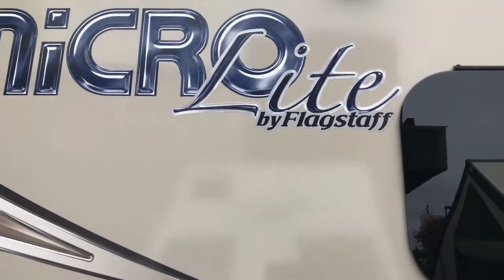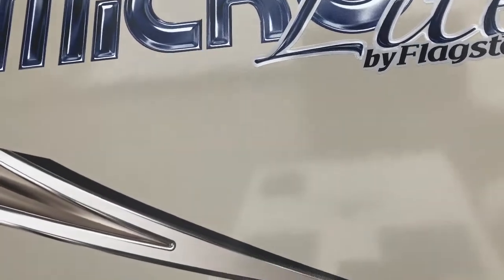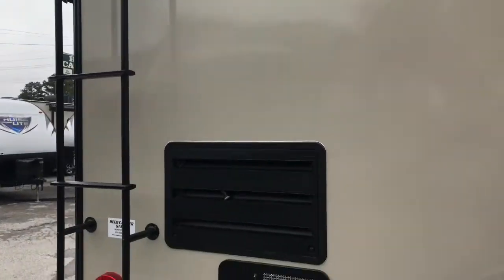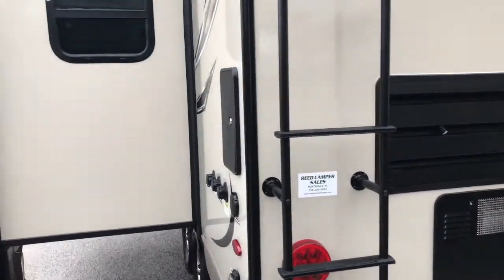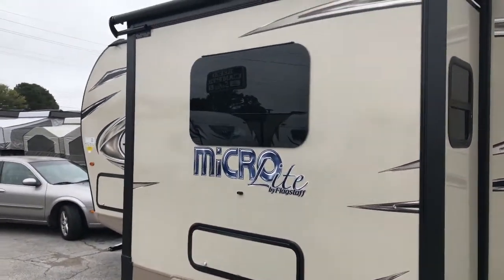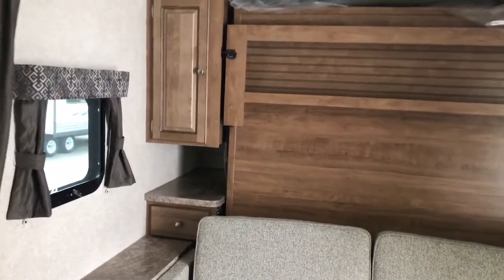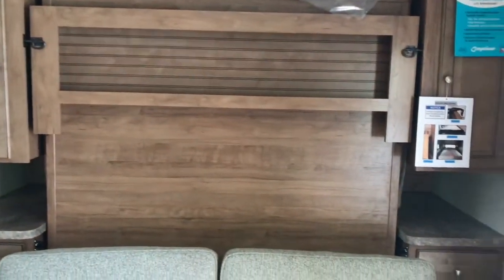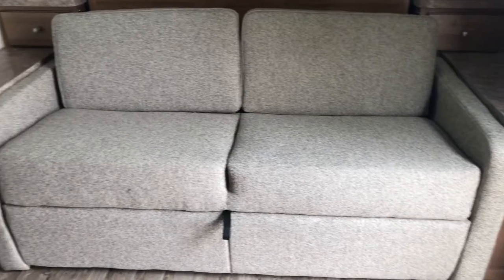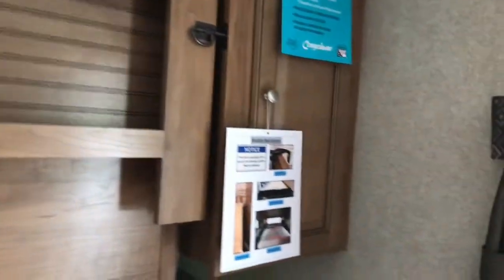If you have any questions, I'd suggest going to the Flagstaff website and looking it over — it'll tell you how many gallons of fresh water and all that kind of stuff these tanks will hold. What I want to do is take you inside and show you this RV as I see it and as it feels to me from my experience over the years. I'm going to tell you the good and bad of this RV as I see it. I'm not going to tell you just the good or just the bad. Each RV has a little something different to it, but a lot of RVs have the same thing, and sometimes I notice good things and bad things about RVs.